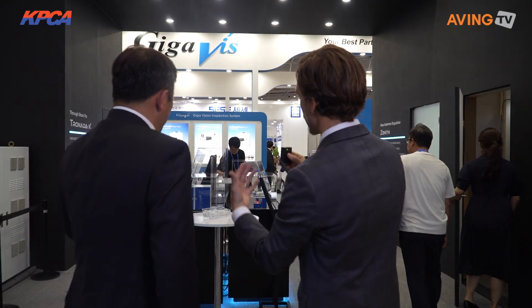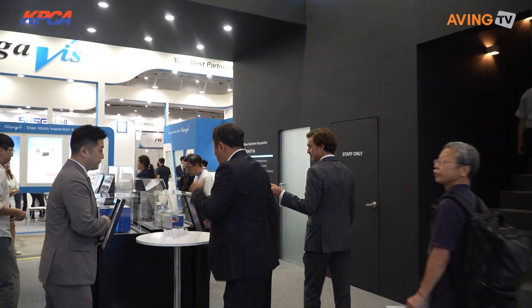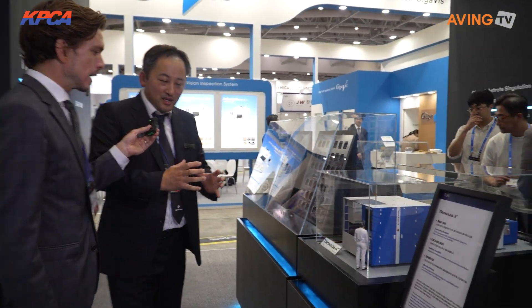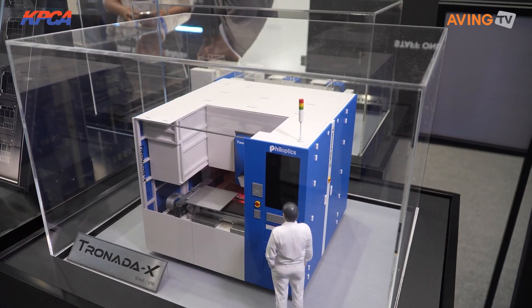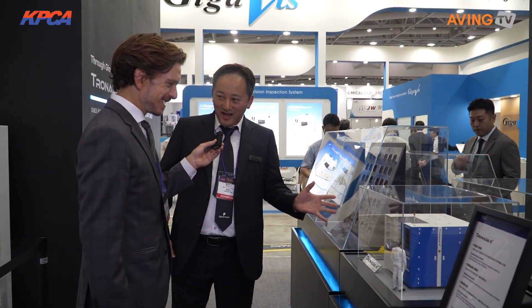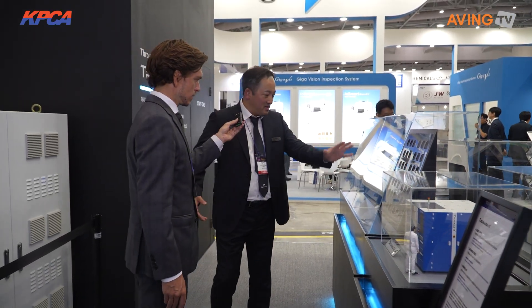I absolutely love the name of your company. Where should we start? What are your representative or new products? I will introduce three tools. The first one is the Tronada X. This tool makes holes in bare glass. The glass itself is replacing the traditional PCB substrate, but making holes in glass requires different technology. This tool is the first in the world that can make holes in glass very fast, and it's already been applied in some manufacturing customers.